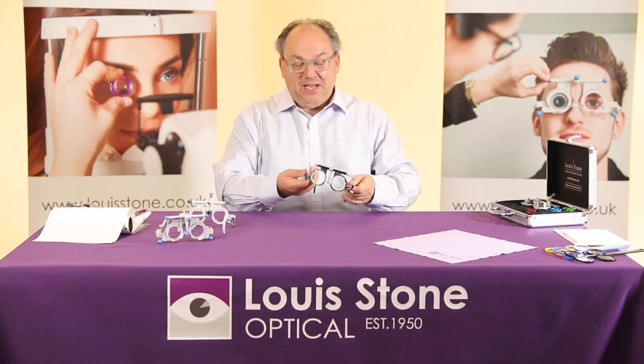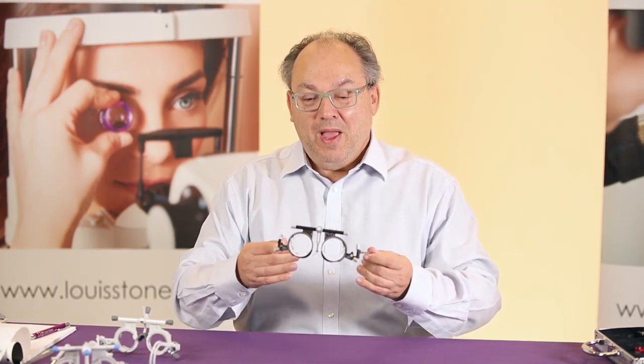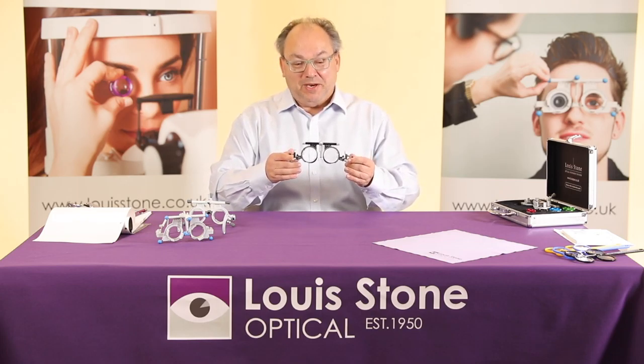Finally, the third trial frame — this is the UB3+, which used to be the UB3. This was always known as the traditional frame. Many of your parents would have worn this at the opticians many years ago.